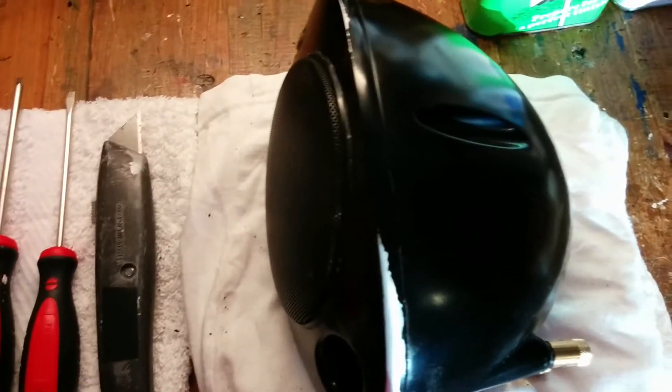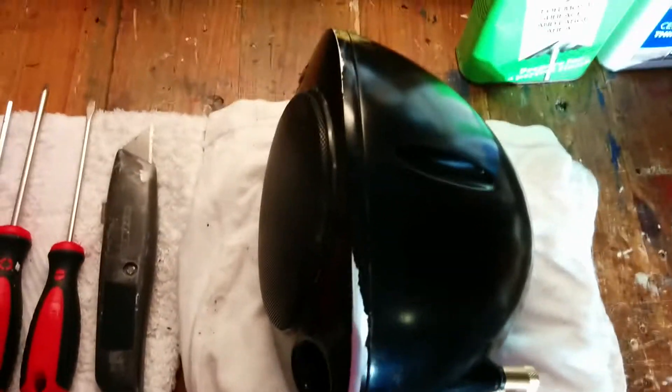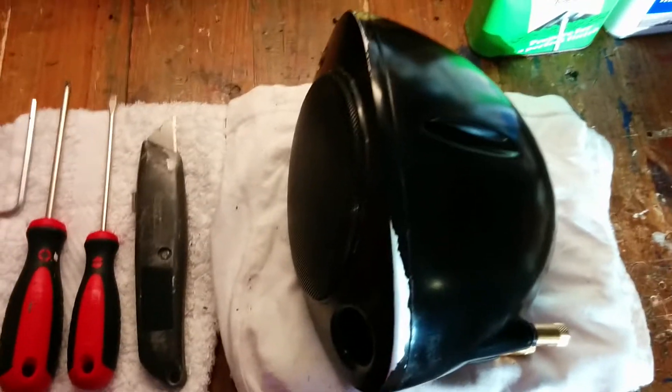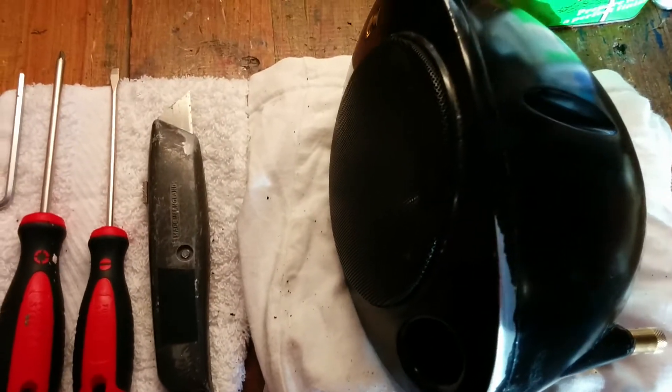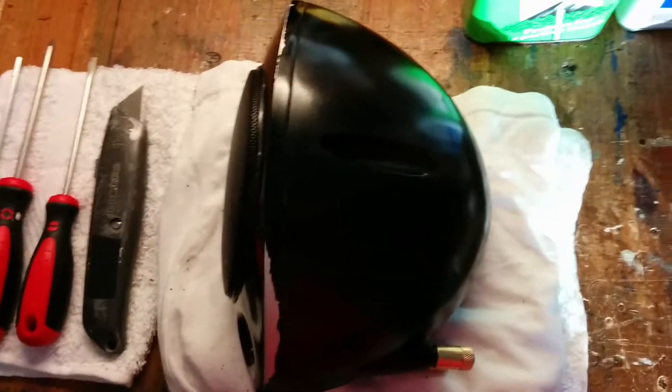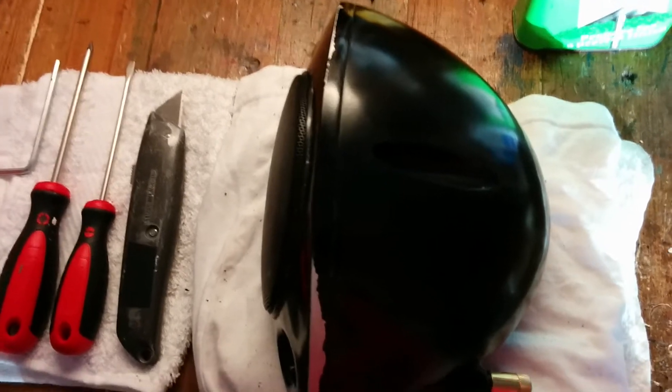Hello everyone. I'm just going to quickly show you how to open up a Kef Egg and prepare it for painting. This video really follows on from what I did with the YouTube video called Kef Egg Sticky Situation by Club Snapper UK.